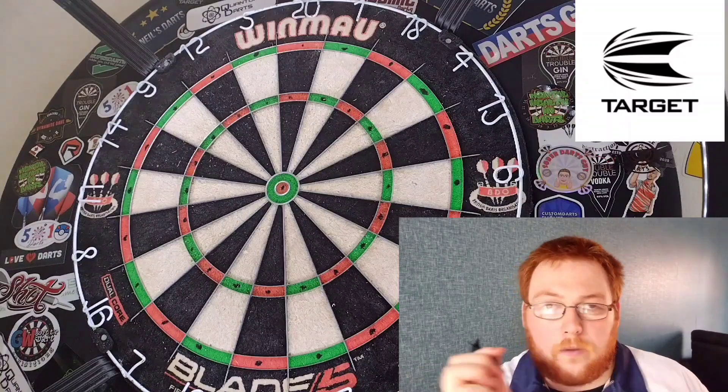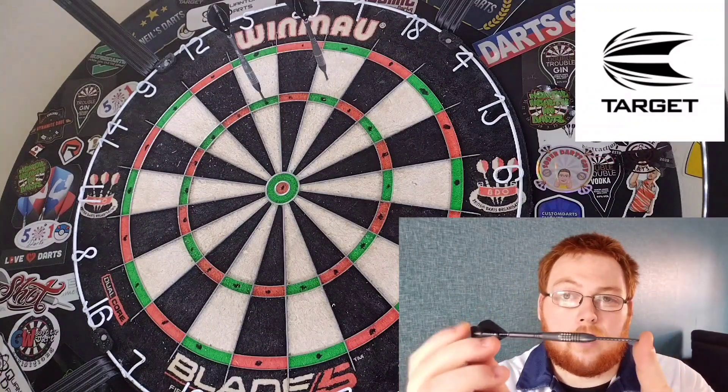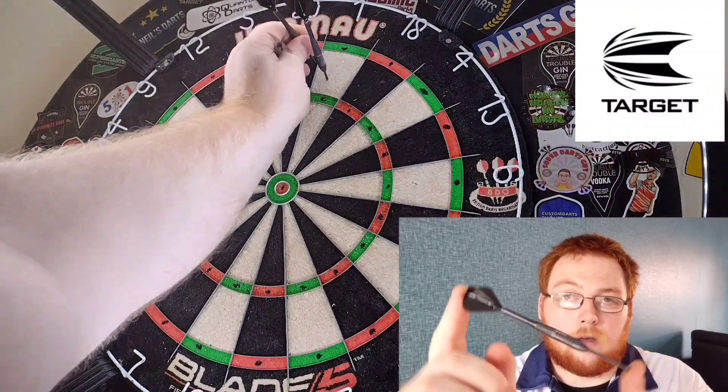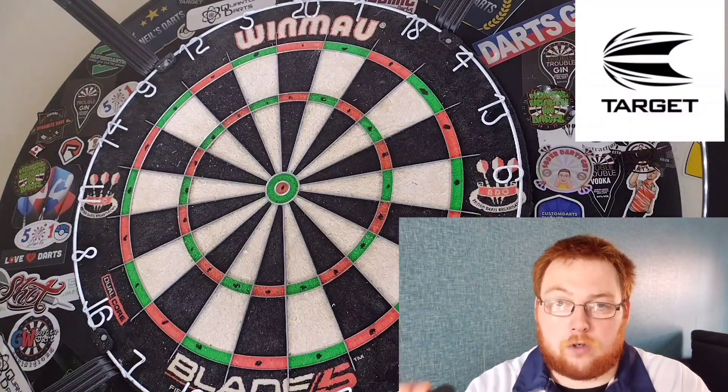The way they land depends on how you throw. The way I was throwing, they were landing kind of at an angle. You can't really get a dart standing up straight with these flights — it's just not possible.